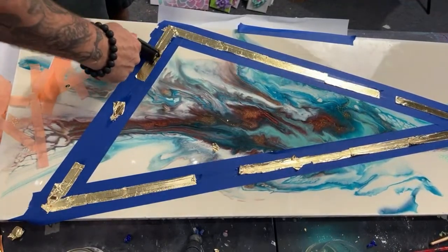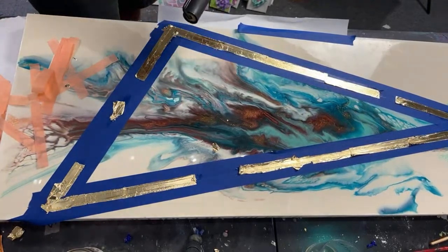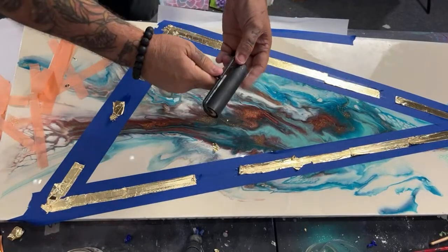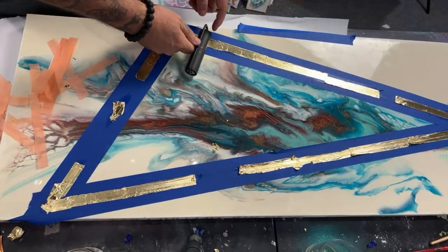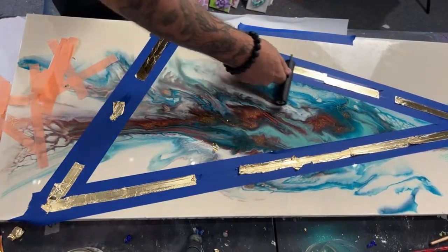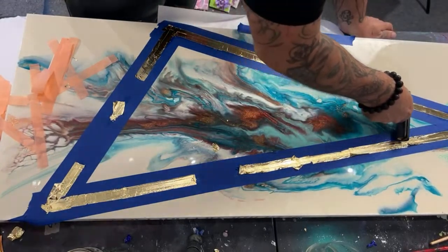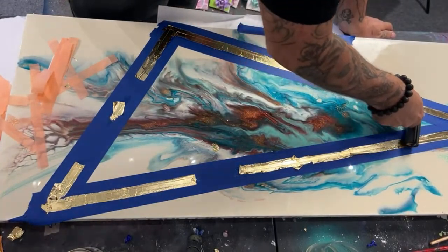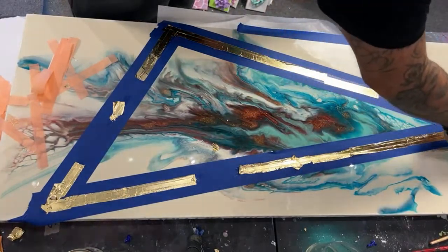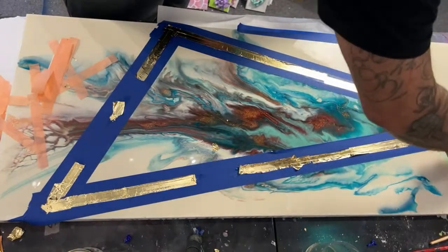Now Jeff is brayering it in, just lightly pushing it. He's using the side of the brayer — not pushing hard. It's all flat but he's just applying a little pressure. This is a canvas, so you have to be kind of particular about what you're doing.